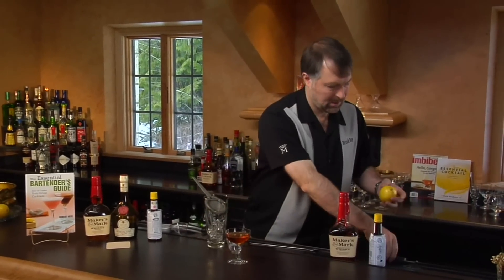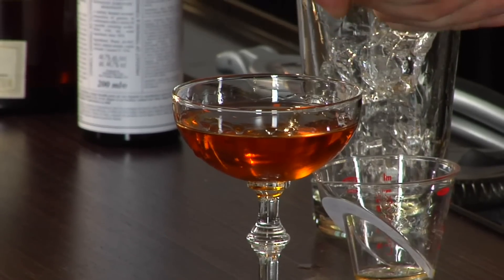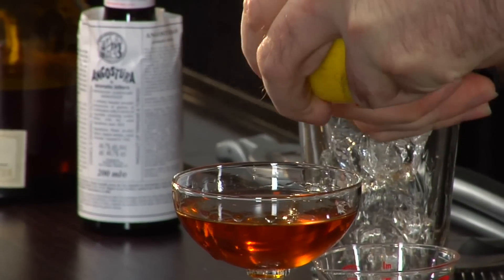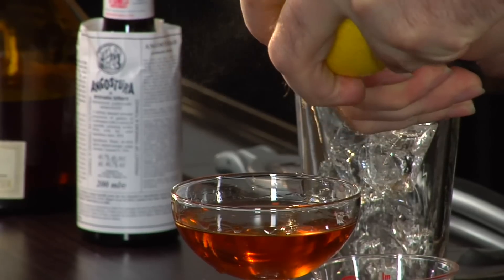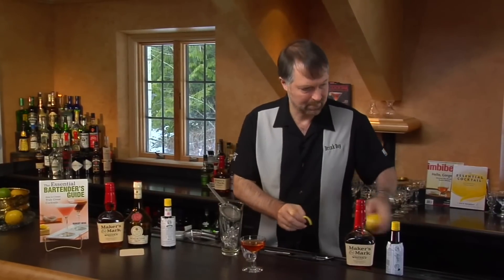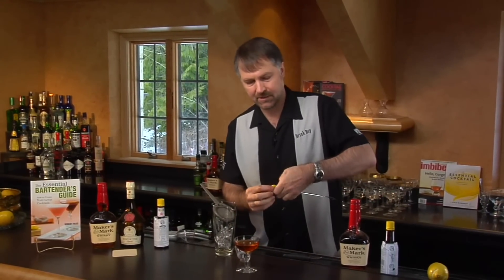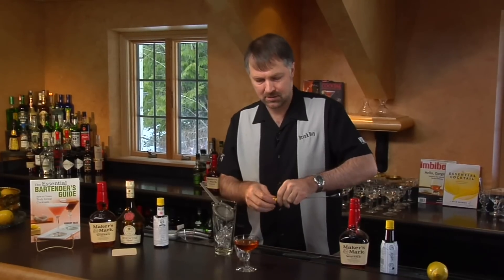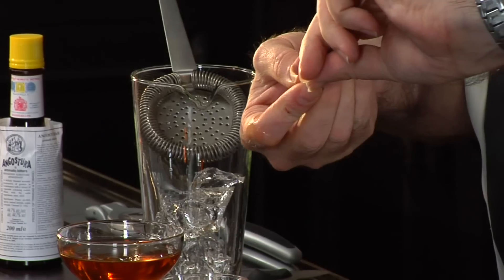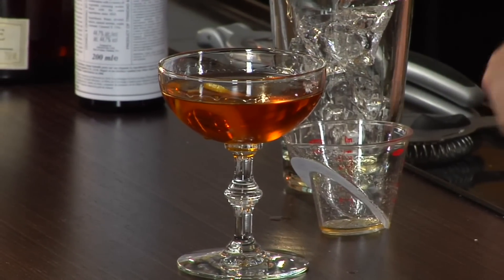And then add a twist of lemon. Wrap it around the end of my spoon here, just to help give a nice little twist to it, curl, and drop in the glass. And there we have the Derby Cocktail.